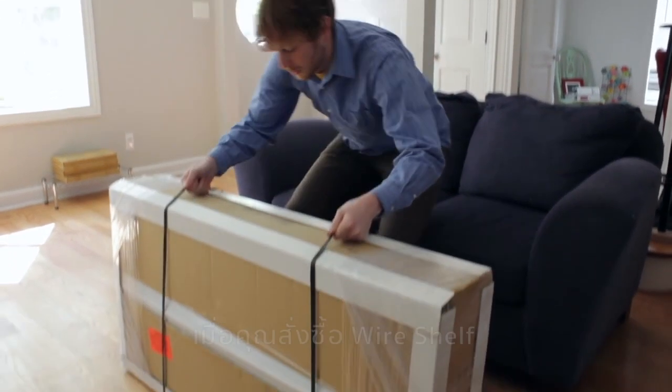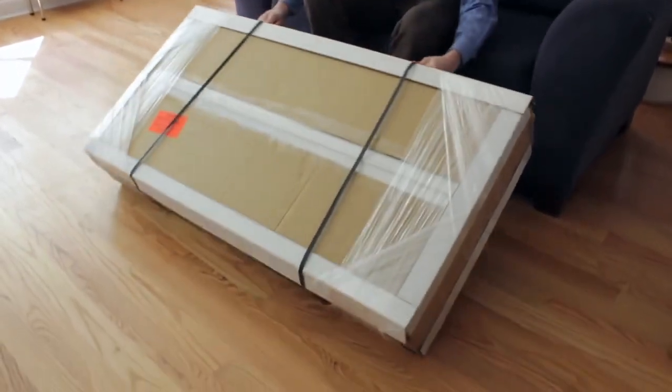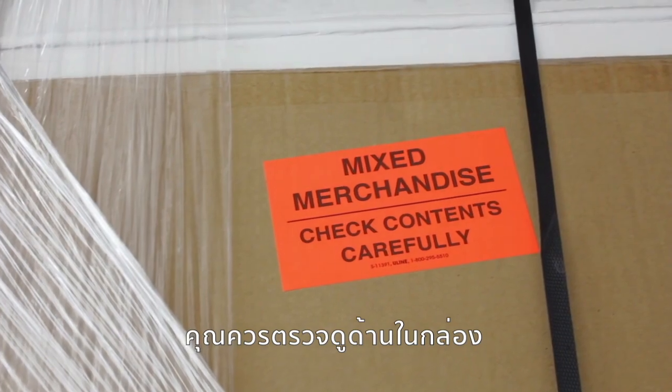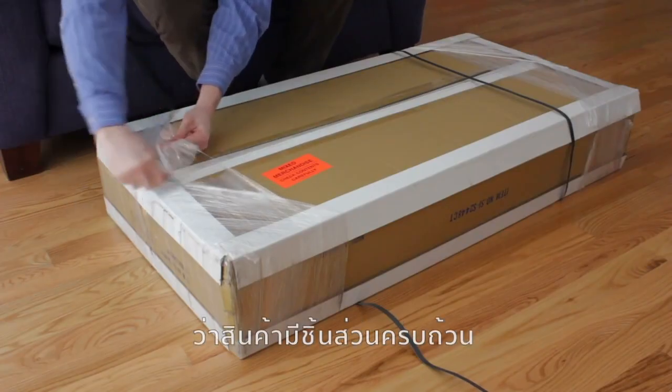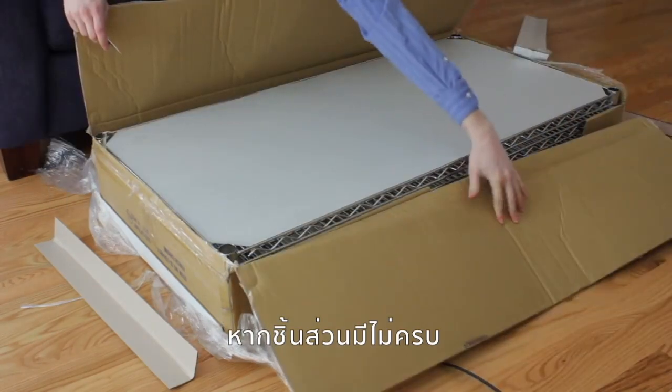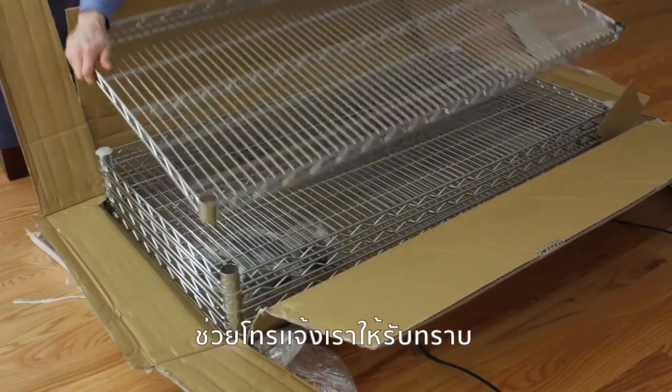When you order your wire shelf, items may be shipped within the same box, so make sure if you see a sticker that says 'mixed contents in package' to check thoroughly. It helps to lay everything out so that you can take inventory of your goods. If you notice something missing, please give us a call.